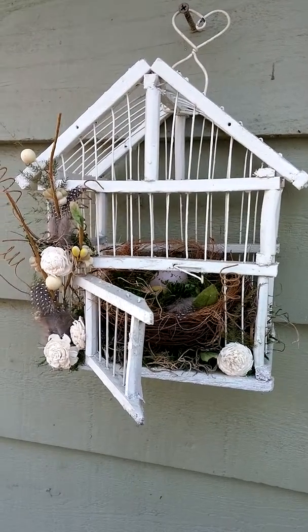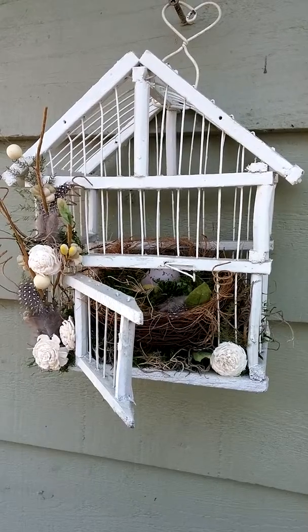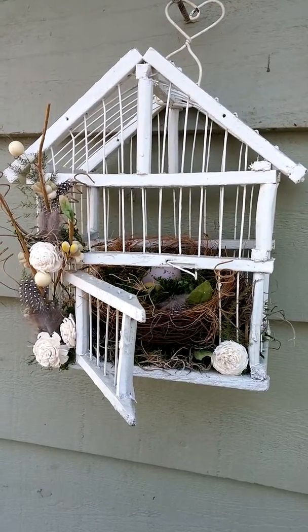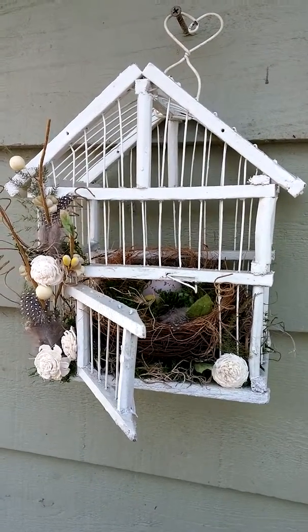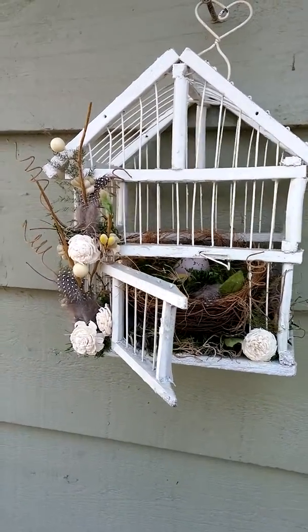Hey guys, it's Tara. I'm just sharing you this project. It's an altered birdcage. I found this birdcage a while back at a flea market. And I am outside - it's a beautiful day today in Atlanta.